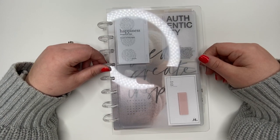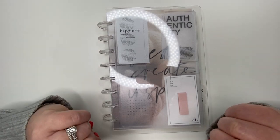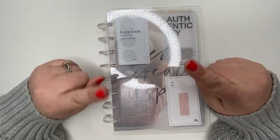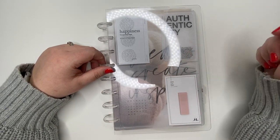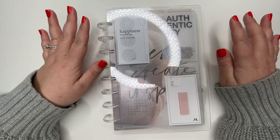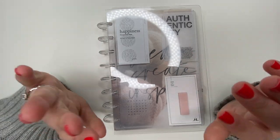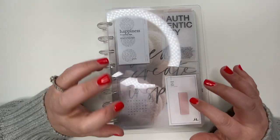Hey guys, thank you so much for joining me for another video! Today I thought it would be fun to show you guys how I set up my planner for the holidays. I did buy a lot of inserts and I did do a haul video — I'll make sure to link it somewhere on the screen where I show you everything I got and where I got it from, and all the shops are linked in that video as well.